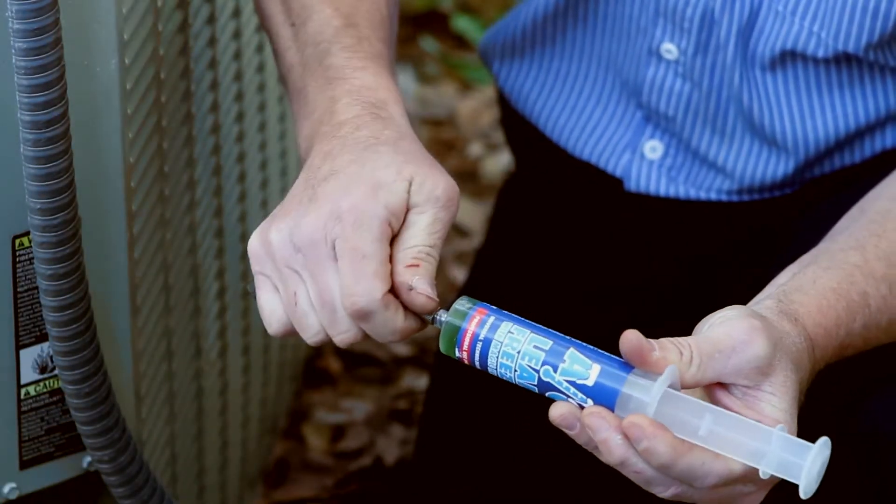AC Leak Freeze is really easy to install. We just inject it in the system with the supplied tube, and then that's it.